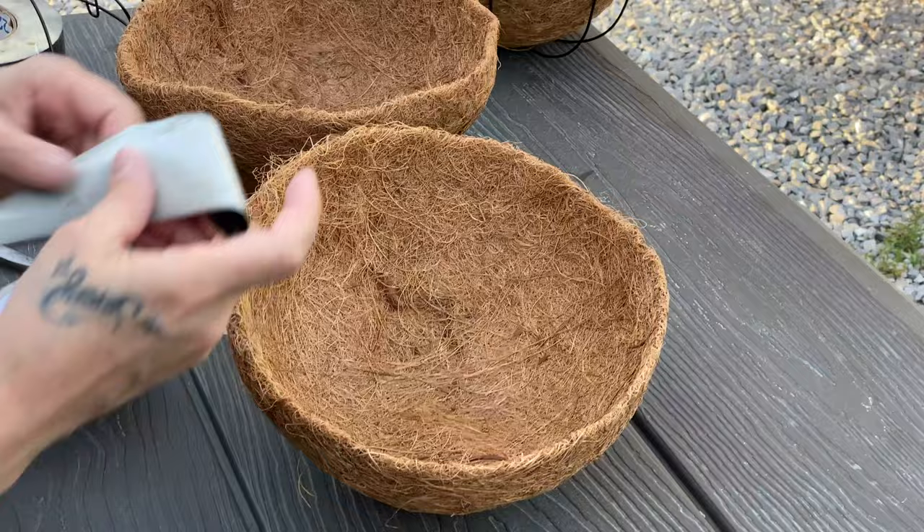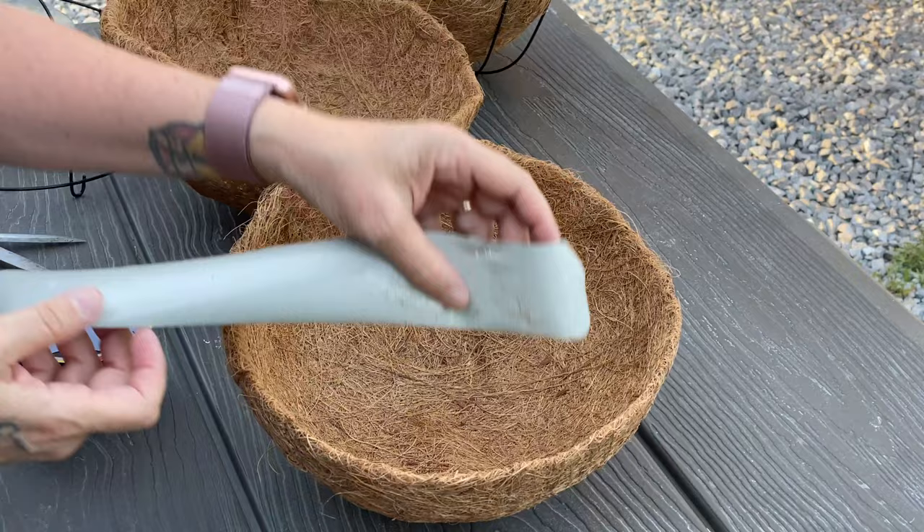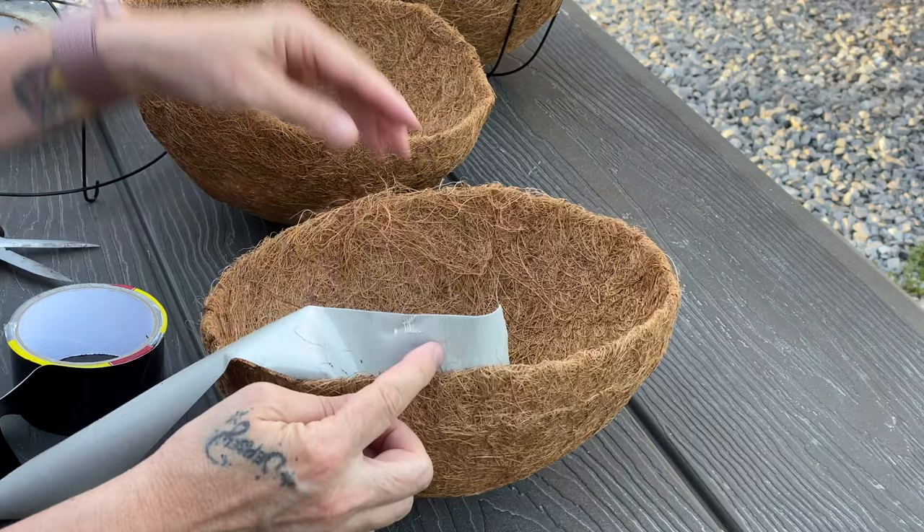I will be showing you how to duct tape these two pieces together to make one planting sphere. You need to use a very strong duct tape and you will be taping half of the basket or less to the bottom, leaving more exposed at the top for the next planter. You want more here on top to be able to grab the next one — that is more important.